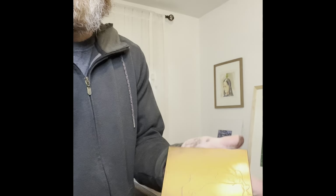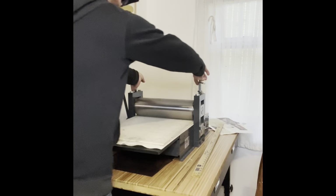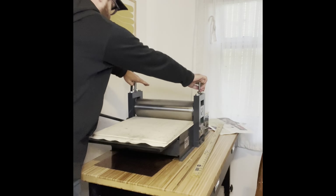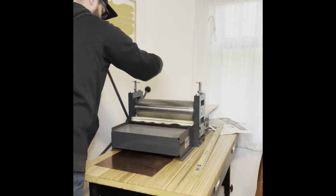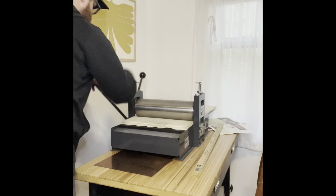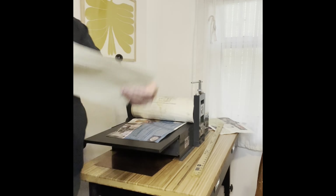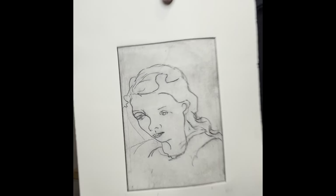Now I'm just using this to gently rub. I've got my paper good and wet and my plate down. I'm going to be using this to help me out.